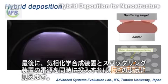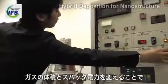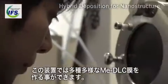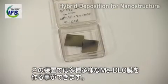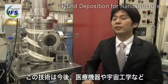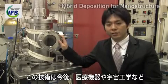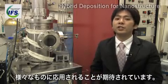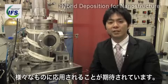Finally, if we turn on the CVD and sputtering together, what we can see is like that. Depending on the gas volume and the sputtering power, we can fabricate various types of ME-DLC coatings. There are so many applications to consider. Especially, we are trying to apply these coatings on biomedical devices and materials in aerospace environments.